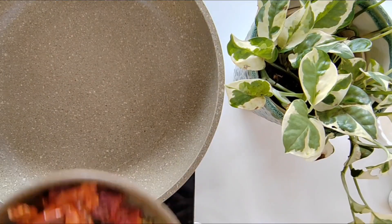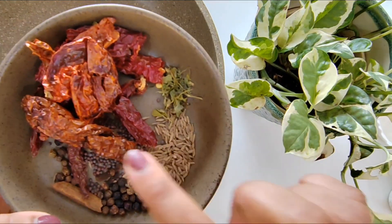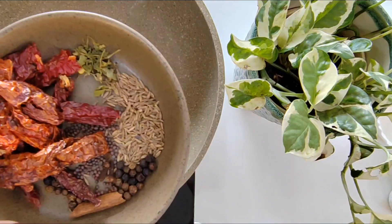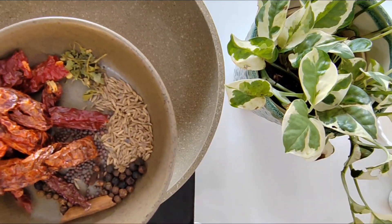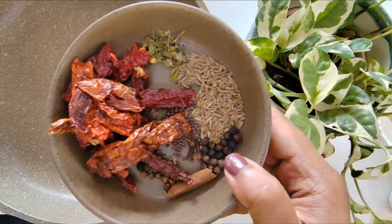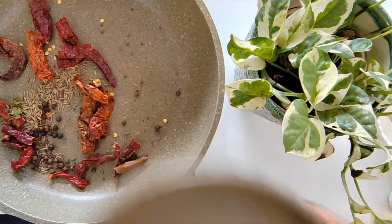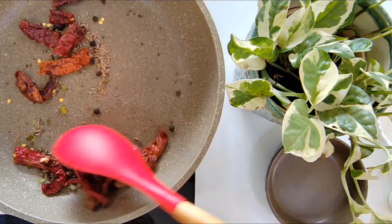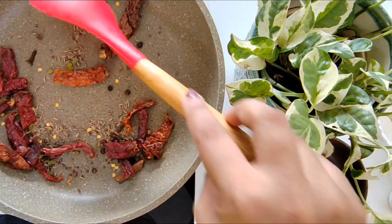Now I am going to proceed to dry roast the whole spices. I have taken a mix of Kashmiri and bedgi chilis — you can use either one as well. I have listed the ingredients with proportions at the start of the video as well as in the description. I am going to dry roast these spices until they get nice and fragrant. This should take about 2-3 minutes.